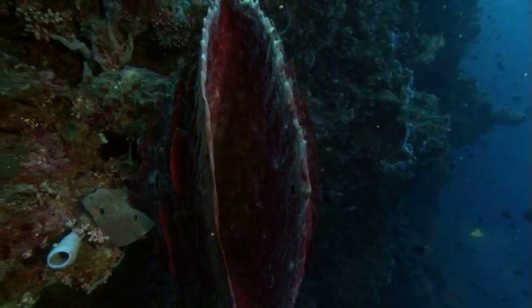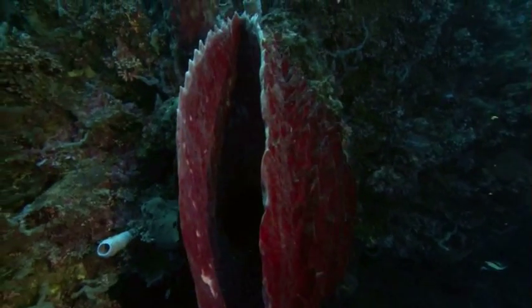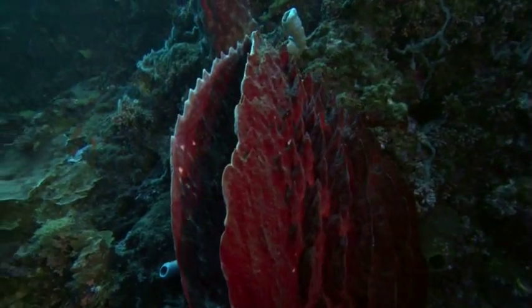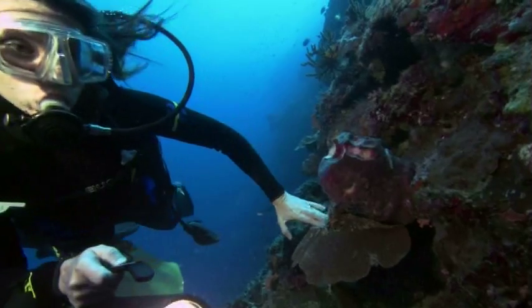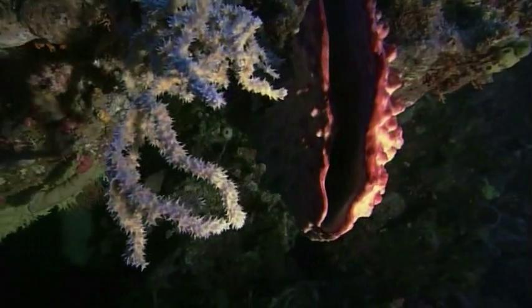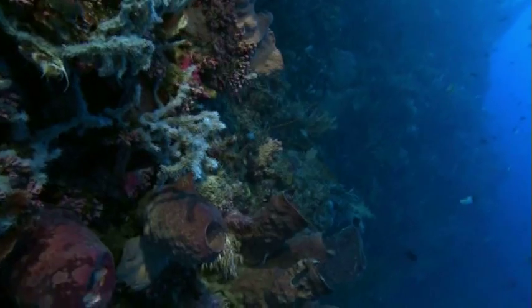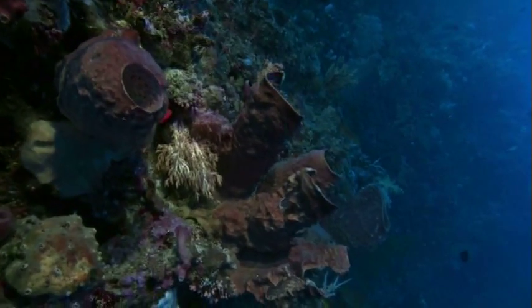If the sponge is indeed an animal, it must eat to survive. How does it feed itself when it has no obvious mouth? A sponge is actually a fantastic pump, which requires an incredible coordination of cells to function. It's a living filtering machine — it lives by sucking in water and filtering out food particles.